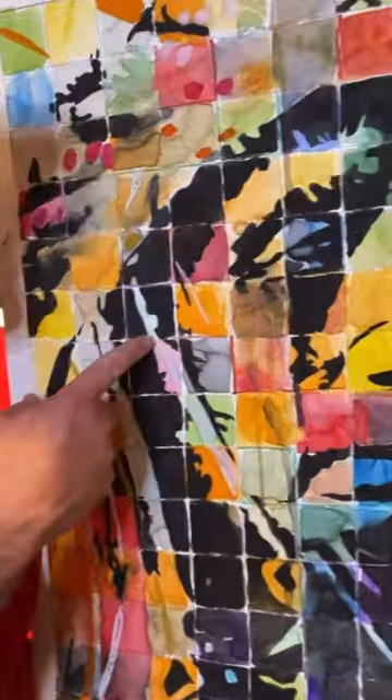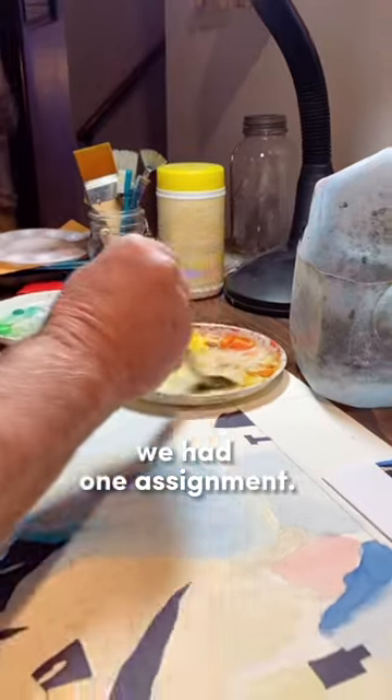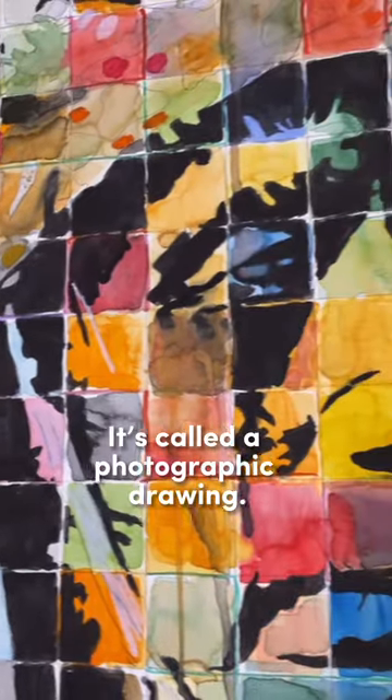Why are there boxes in this painting? When I was in college, I took a drawing class and we had one assignment that our grade was based on for the entire semester, and it was called a photographic drawing.